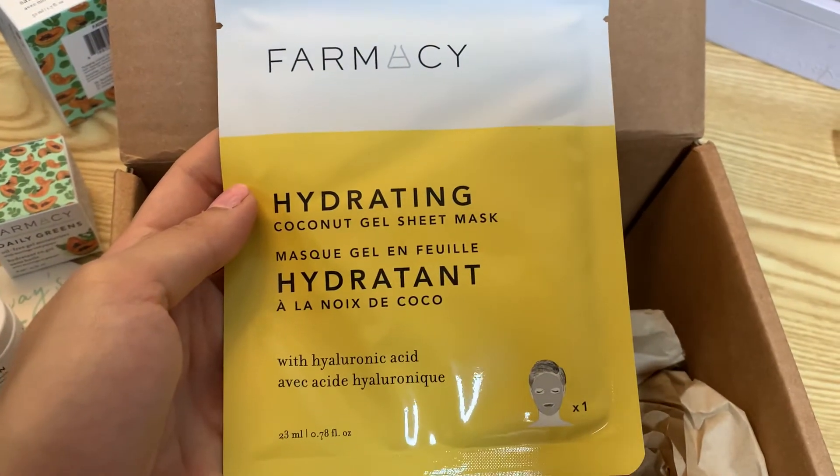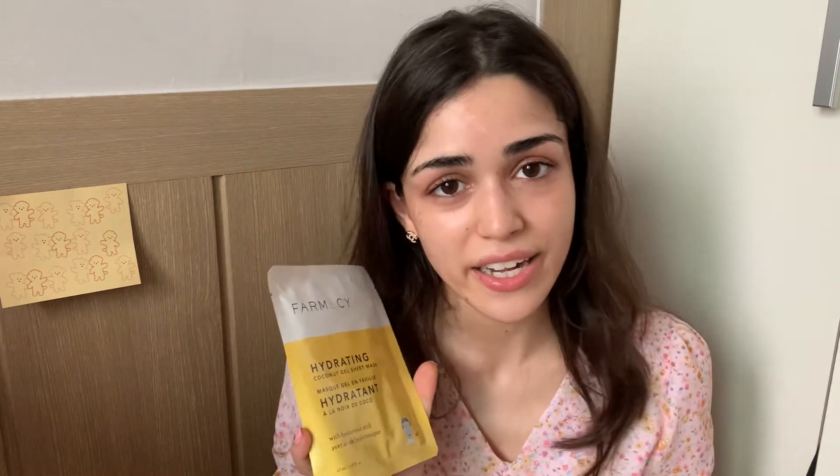I also got a Hydrating Coconut gel mask. In summer it has such a good cooling effect, so I like to keep these in the fridge. It's really soothing and hydrating — it has coconut oil and cucumber for a refreshing mini spa before bed. When I use it before bed I actually fall asleep faster because I know my skin is getting a health boost. With the hyaluronic acid, your skin gets healthier, preventing acne and wrinkles. I use this on days when I'm dehydrated or had a long day.